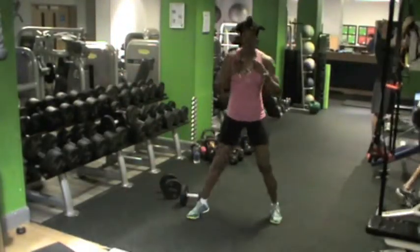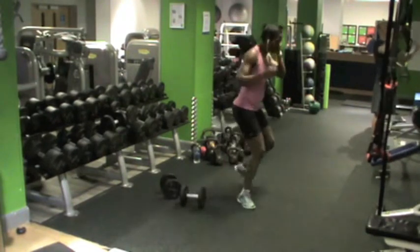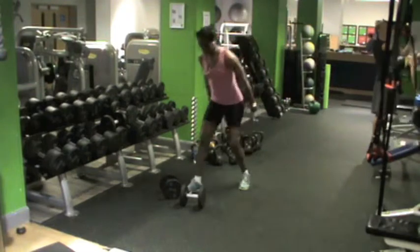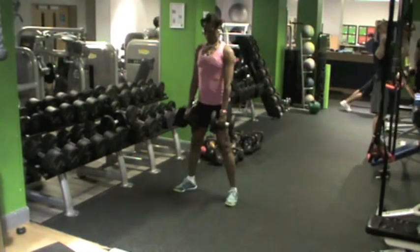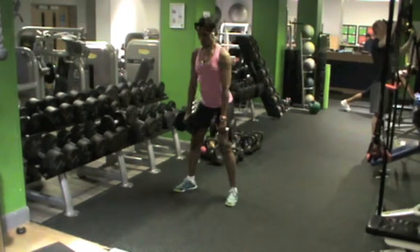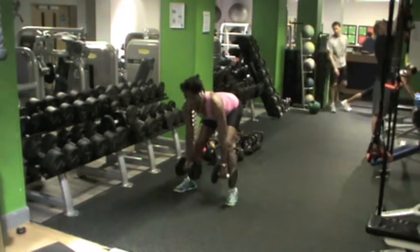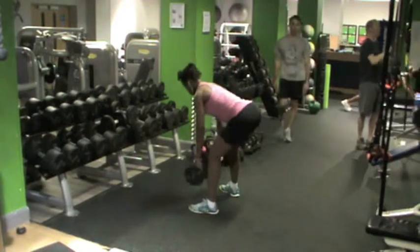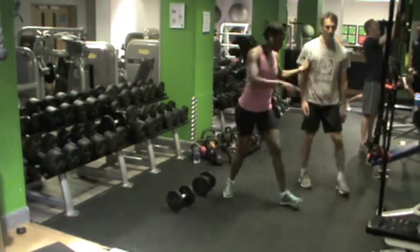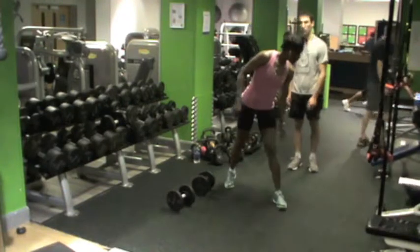Let me put you on the CVS dumbbells. Excuse me, don't start. Can we move on to you? I'm going to stop.